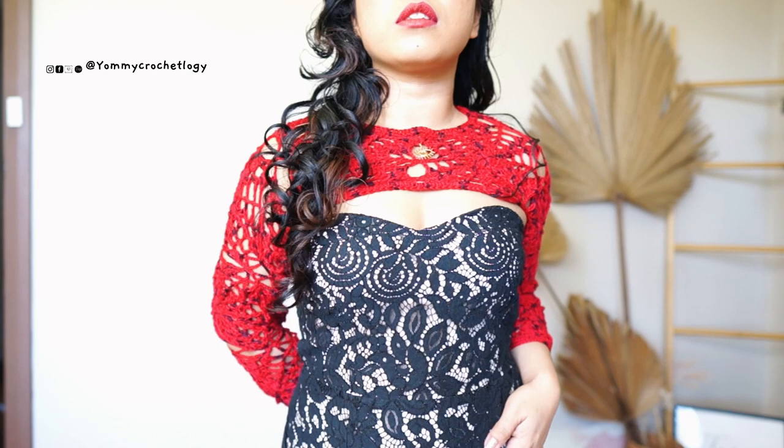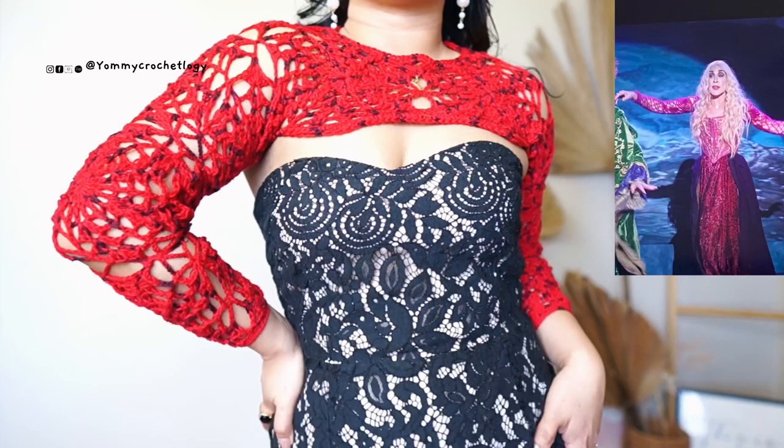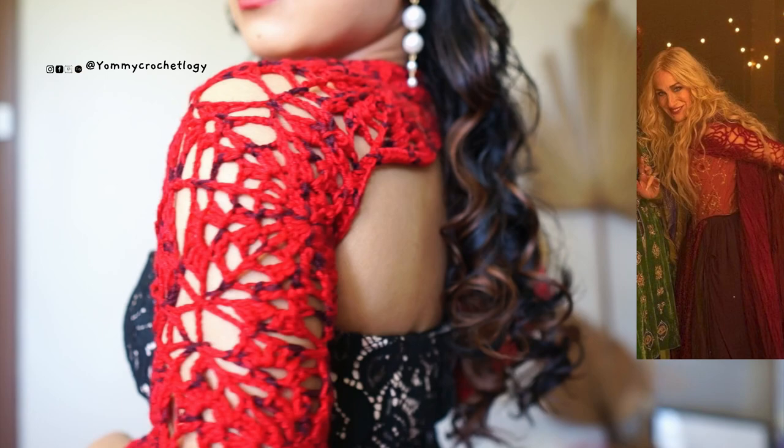Hi everyone, welcome back to my channel. This is Yummy of Yummy Crochetology, and today's tutorial is this fabulous spider lace shrug that is inspired by Sarah Sanderson of Salem. That's right, witches are back! I was so fascinated by her outfit in Hocus Pocus 2 and I was dying to make it.